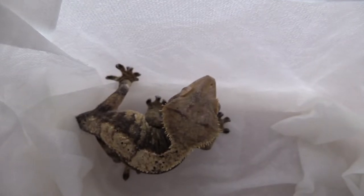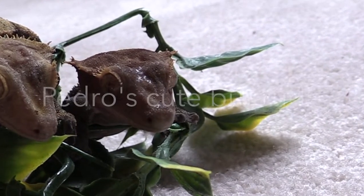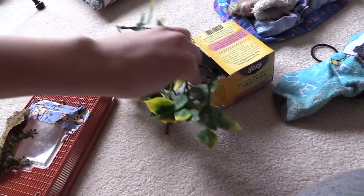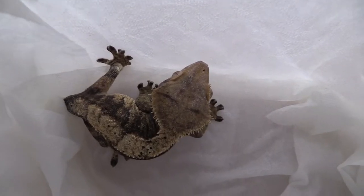I'm just going to be soaking Napoleon right now because Pedro does not know how to interact with women and she gets very offended when he is around. So he's going to sit in a little tea box and explore while Napoleon gets her soak. I usually soak her for about five to ten minutes unless she is showing too many signs of stress.